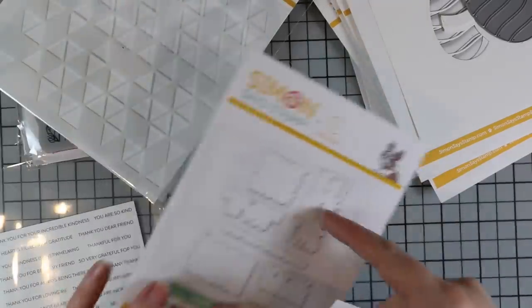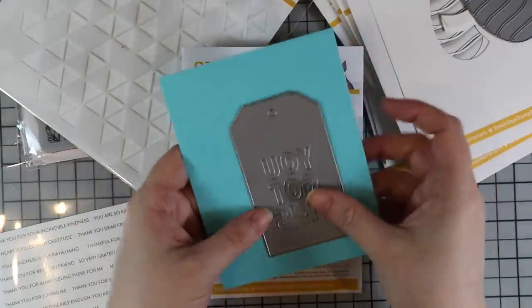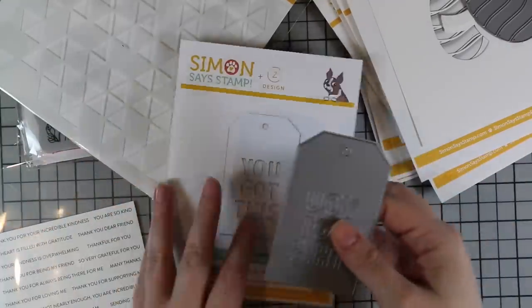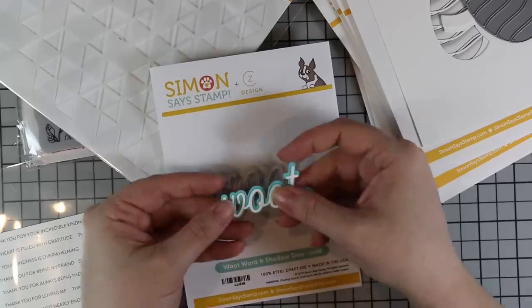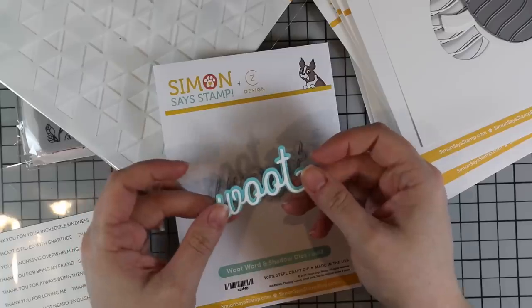To go with that, there's a tag die and stamp set — the 'You Got This' tag. I like that you can pop out the letters and use the negative space of the tag, saving the letters for another project. And then there's the Woot word and shadow die — you die cut the base and then you have the shadow or outline as well. These are some of my favorites — I love that style.